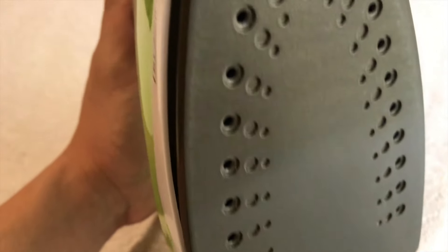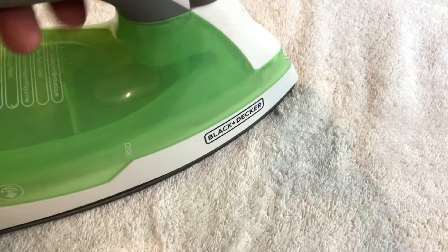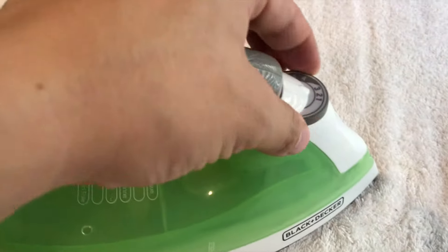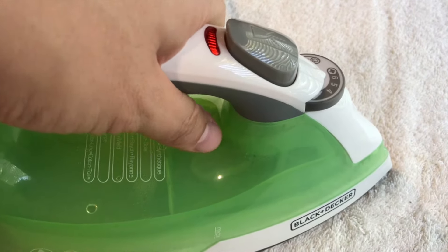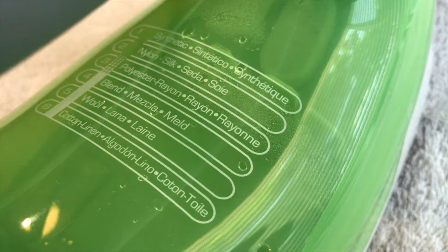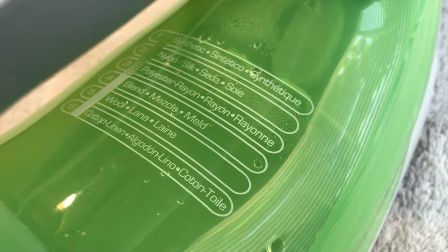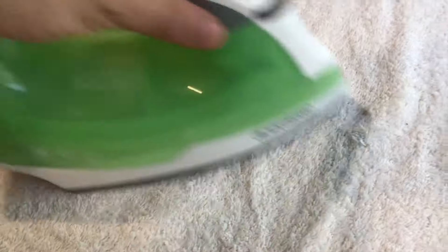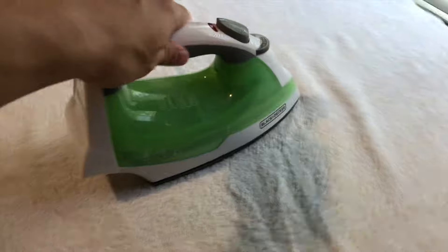It has a nonstick surface right here. Basically here's a towel that we're filming on. It heats up pretty quick — here's a chart showing all the different settings, so one is going to be delicate and number six is going to be cotton or sheets. It's already heated up and you can see it just kind of glides along pretty smooth.